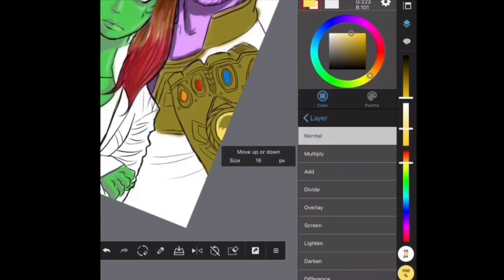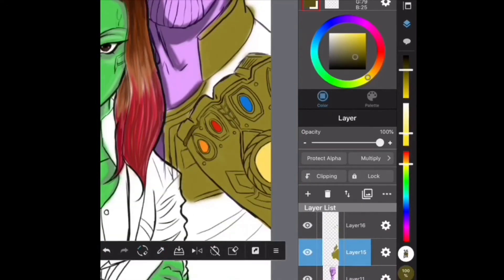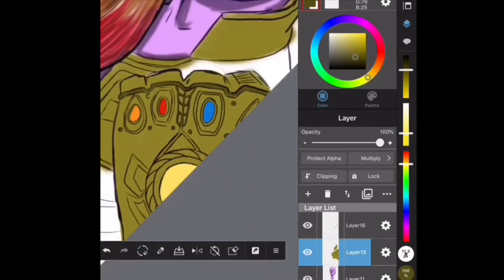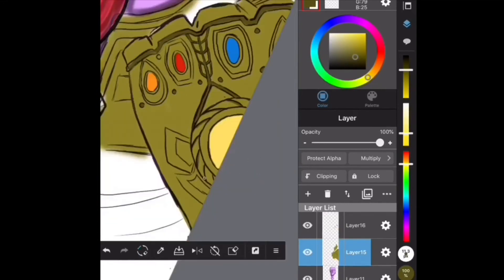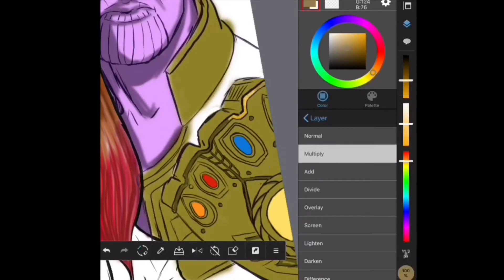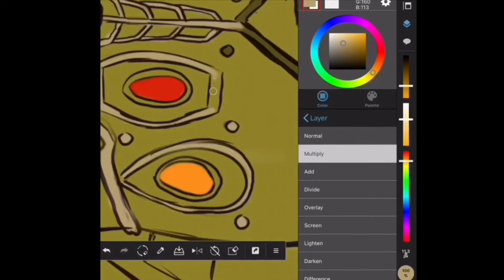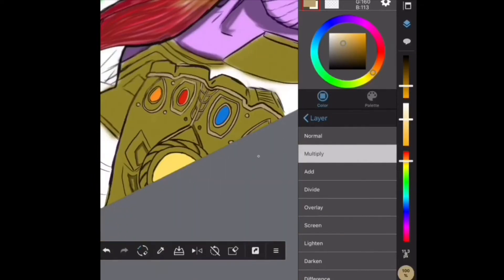So now I'm actually coloring in the Infinity Stones. While I'm putting color on the glove, I end up changing it later because I wasn't really happy with the way it was looking. It looked too weird on my screen — almost green rather than gold. So I went for a lighter color. It might not look green to you guys, but on my screen it really did. I ended up changing the color and was actually happy with what I chose in the end.